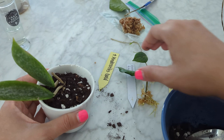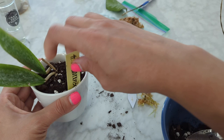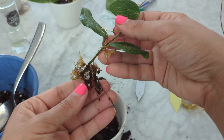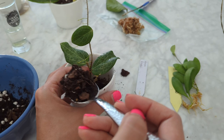Let's do the Hoya feachii. I have the same exact soil setup here. I'm looking forward to seeing how these grow in this mix. I'll put it in the middle and surround it by the soil mix I made. We're getting soil everywhere but I'll clean up once we're all done.